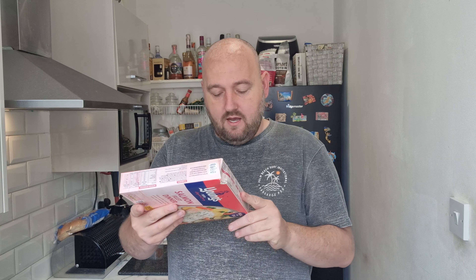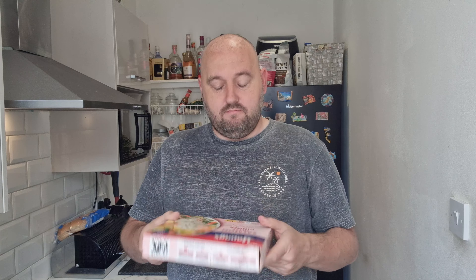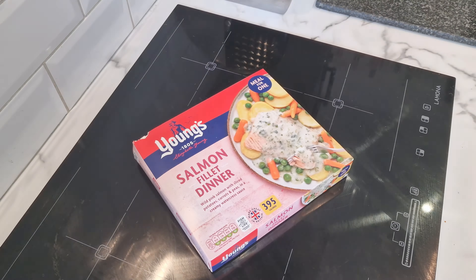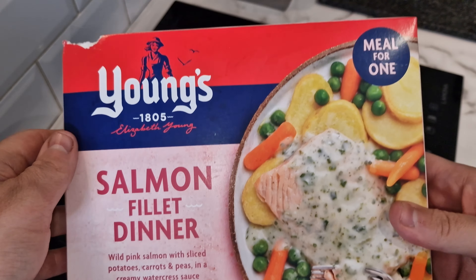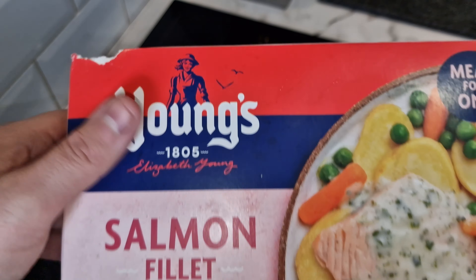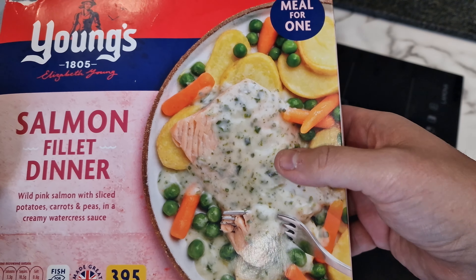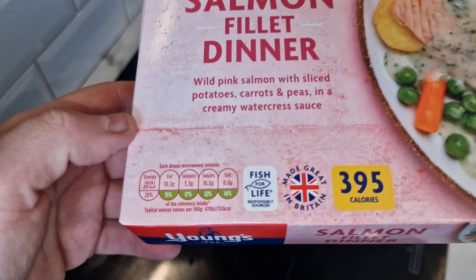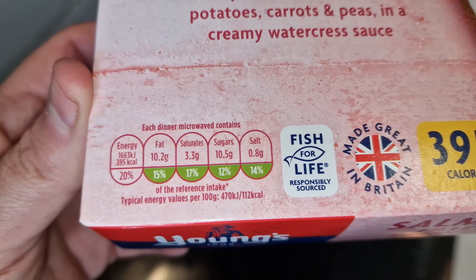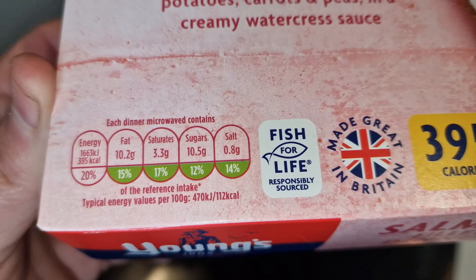395 calories, and it is responsibly sourced fish for life, made in Great Britain apparently. Let's have a look at the box. So here we go — Young's, 1805, Elizabeth Young. The thing that's very unusual about it is this traffic light system. Each dinner microwaved contains 395 calories, and all four are green on the traffic light system.